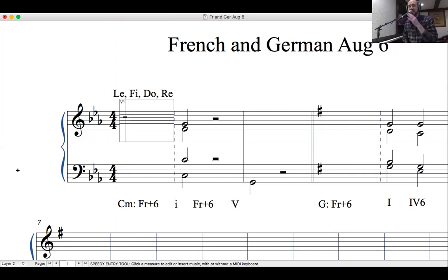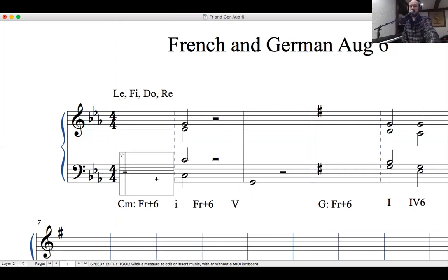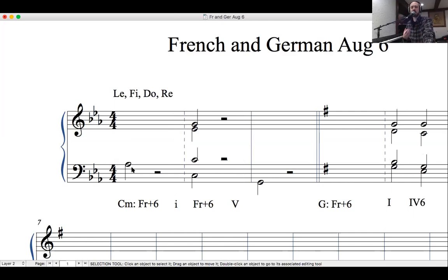Remember that in the key signature for minor keys, le is going to be there. So even though le plays a pretty intense role here and we count it as one of the weird notes of the augmented 6th chord, it really is in the key signature of minor keys. Le is a half step above sol — that's what goes in the bass.